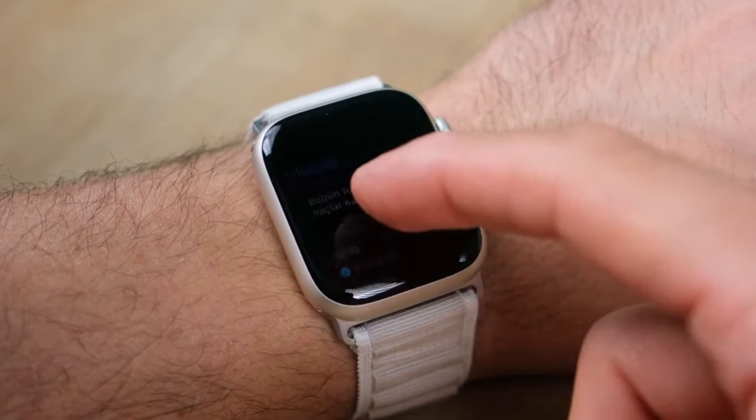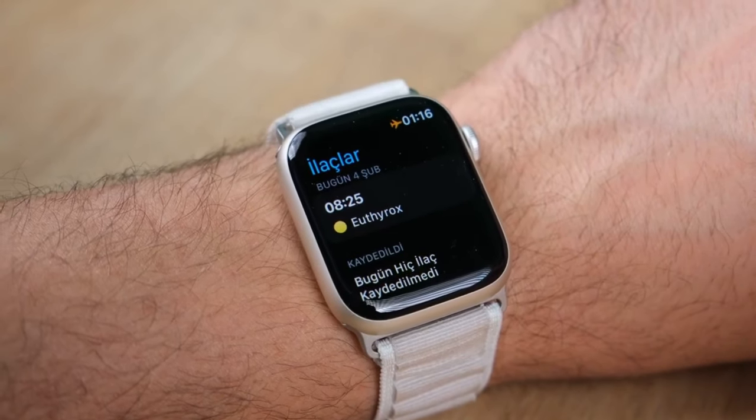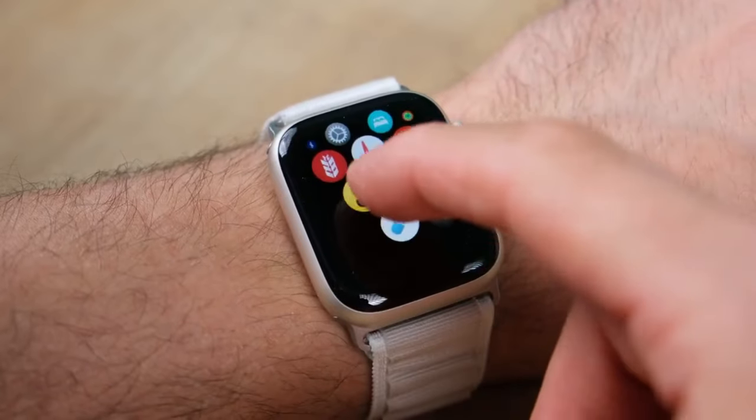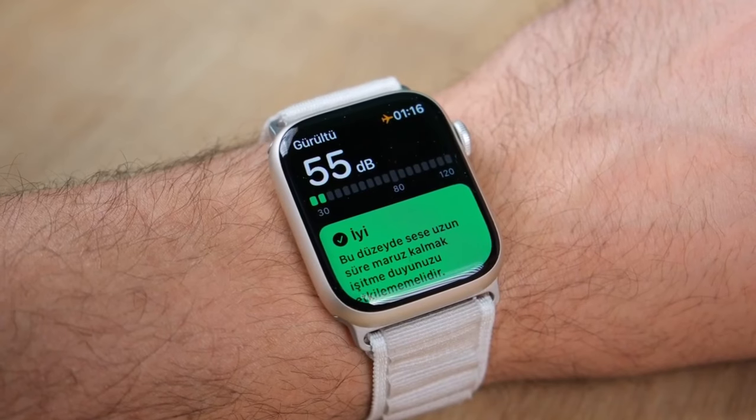If you've been diagnosed with AFib, the watch can also now passively monitor your AFib history. On the fitness front, watchOS 9 adds some new running metrics like running power, vertical oscillation, stride length, and ground contact time.